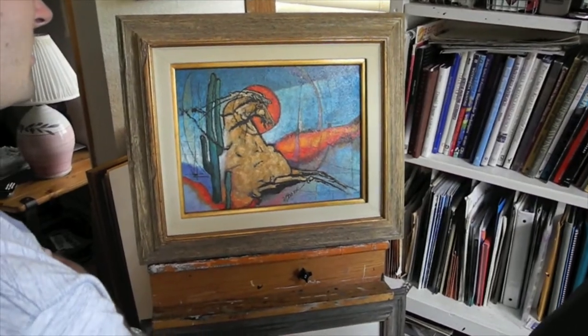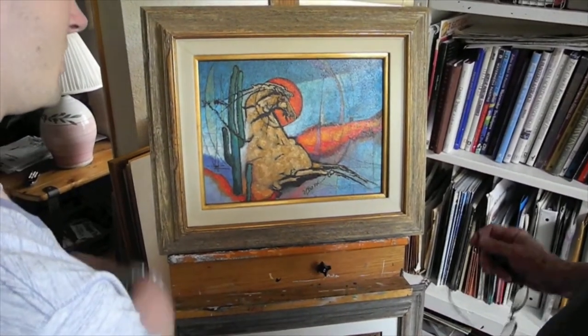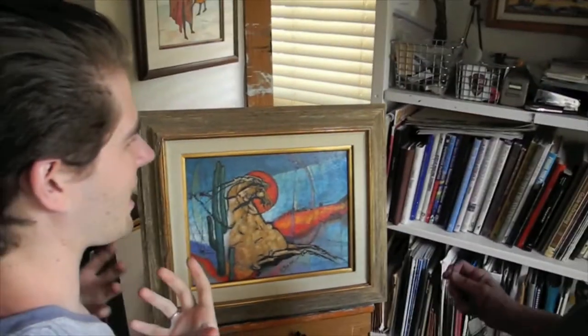Occasionally you get that one painting that connects with you — you feel like you've put a lot of work in and you just want to have it for yourself.